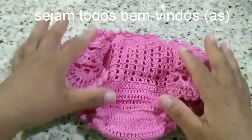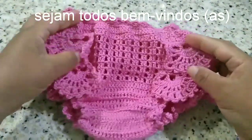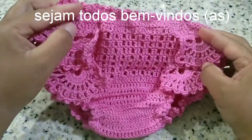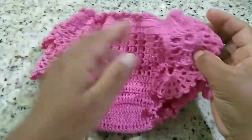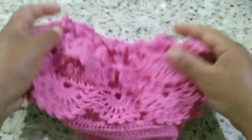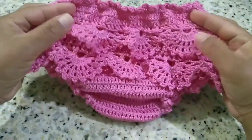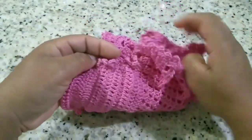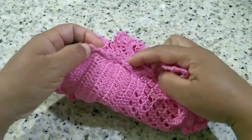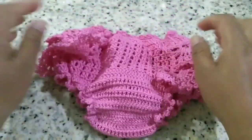Hello guys, how are you doing? With me everything is great, thanks to God. Today we are going to be learning to make this beautiful calcinha. This is the result of this calcinha for a child of one year. Look how cute it looks — this piece is kind of like the bikini we posted in the last class. I put lax-tex on the legs and also on the shoulders. And, guys, it's very economical.